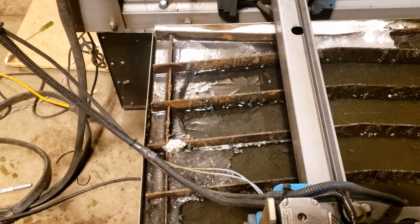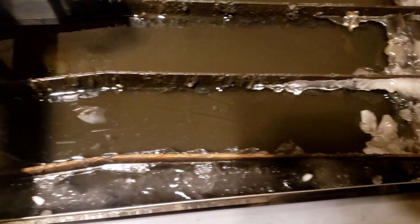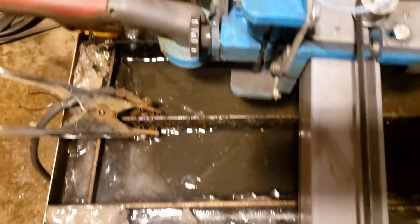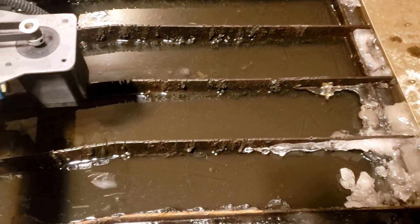You can see the problem we're having out here in the garage today. This water's been in here about an hour during testing, and you can see all the ice that's forming — it's extremely cold. We're battling through it, but it's definitely a challenge with this cold weather today.